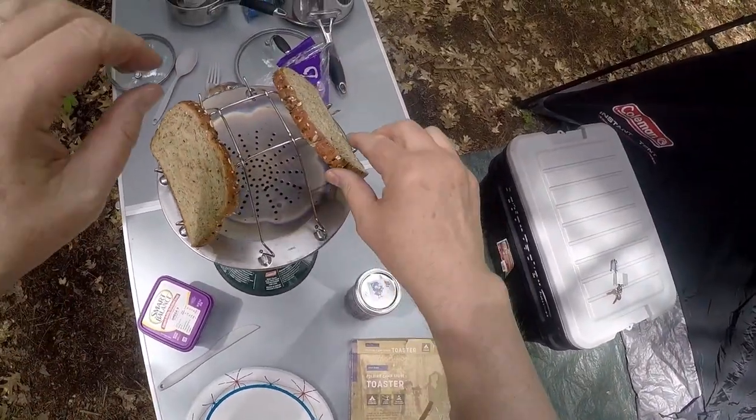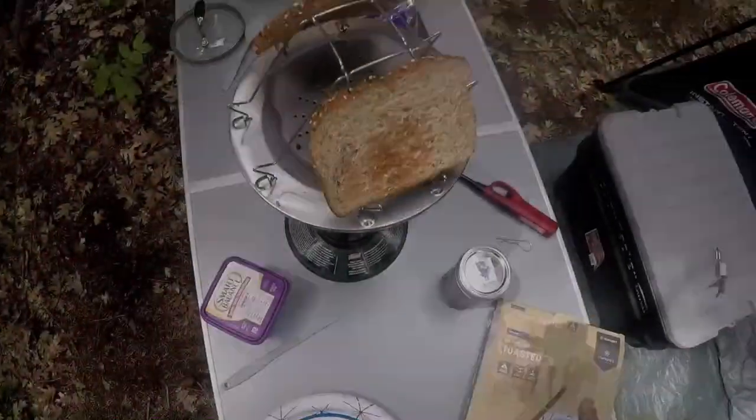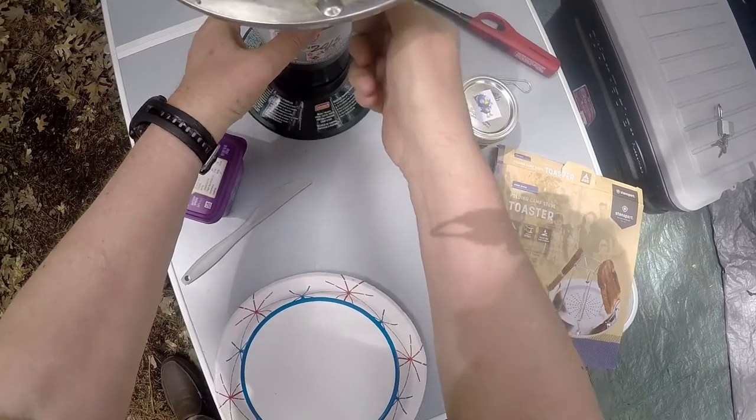Time to turn this over. There we go — now we're making progress. Looks pretty good. And besides that, I'm starving.